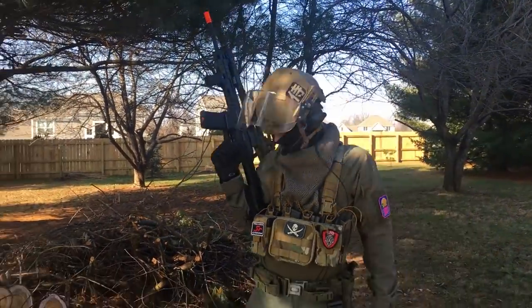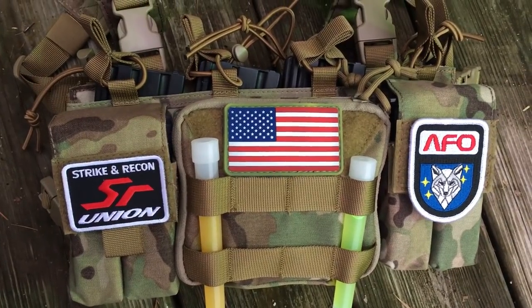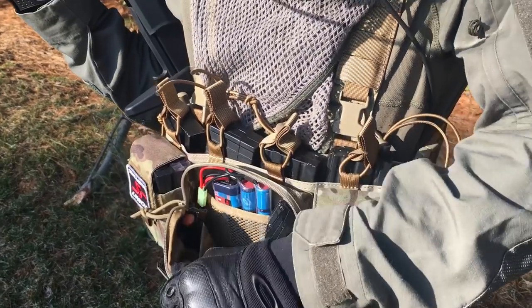At this price range, it has everything you'll need built into one package. The Vulture's central command panel is perfect for carrying tools, batteries, a radio, or other frequently used items that need to be accessed quickly on the airsoft field.